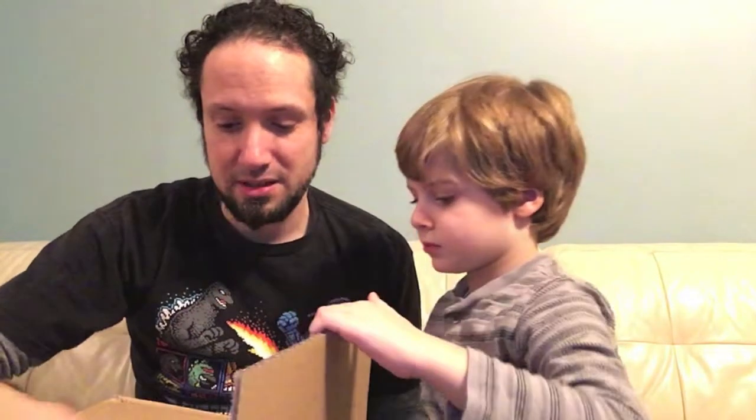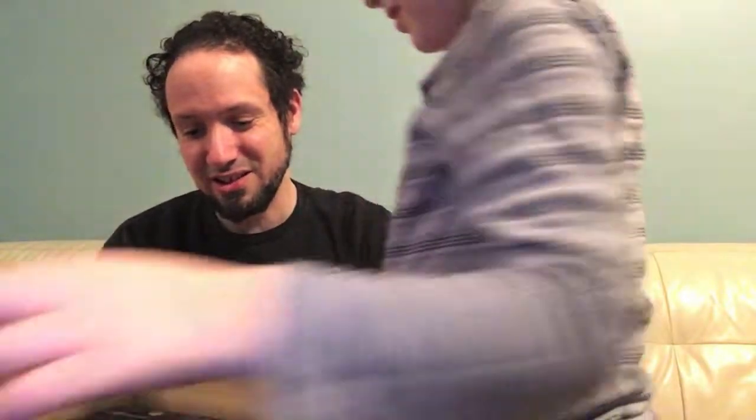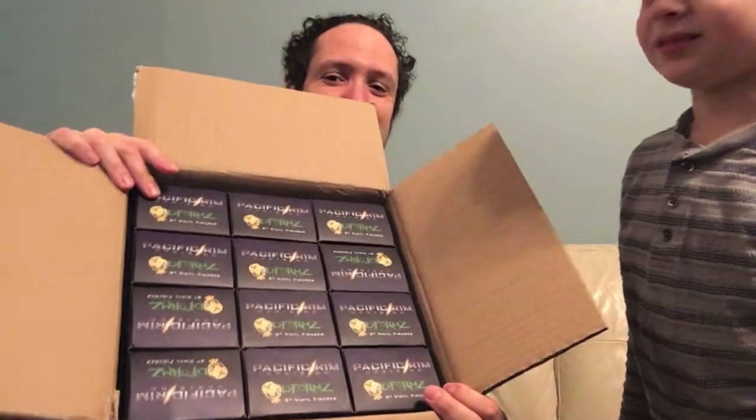So we're going to do this nice and easy because it says open cautiously. We got a lot - a ton. Nice case.